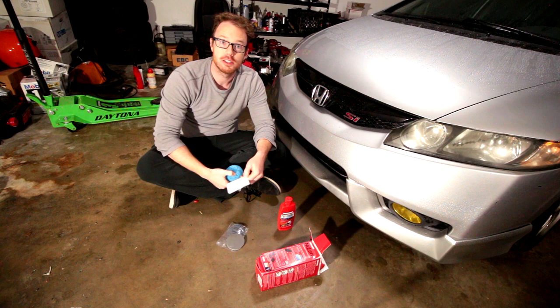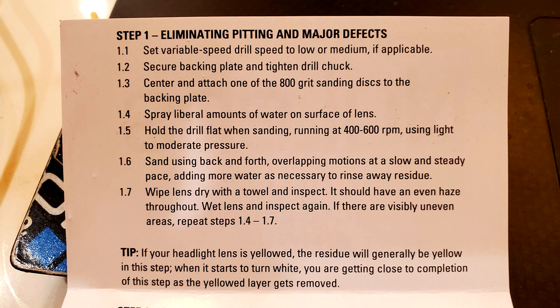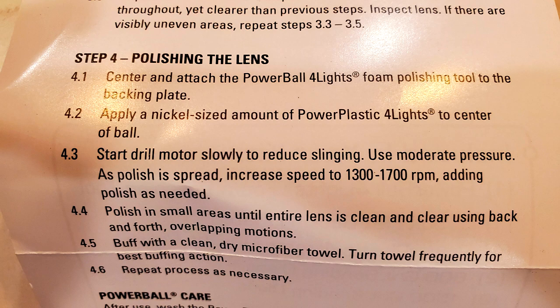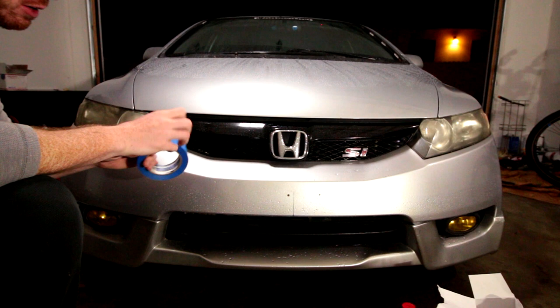The instructions are surprisingly detailed — usually it's just wet sand, polish, and carry on. But this particular instruction sheet actually has different steps depending on the amount of damage to your headlights. It covers pitting and major defects like big scratches or rock chips, then reducing the haze, prepping for polish, polishing the lens, and general care for the power ball attachment. They say masking is optional, but really it isn't — you'd better mask off the area around your headlights or remove them from the vehicle. In this case I'm going to mask off the fender, hood, and bumper just around the headlights.